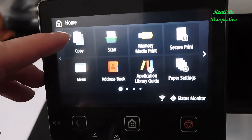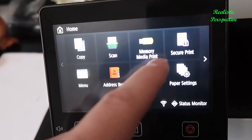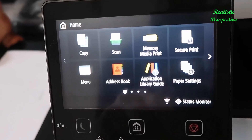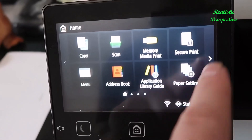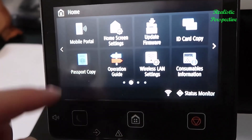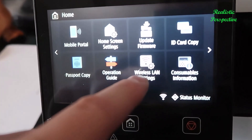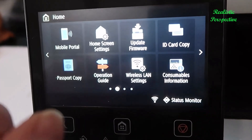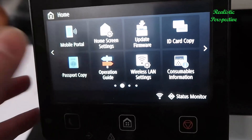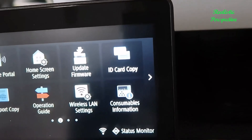From the control panel you can do copying, scanning, memory media prints — so if you have a USB stick with files — secure printing, and different menu options including an address book, application library, and guide. There are paper settings and a whole wide range of other settings, including mobile connectivity, passport copying, a guide on operations, and connecting to your wireless network. You can also view consumable information and update firmware right from the device.